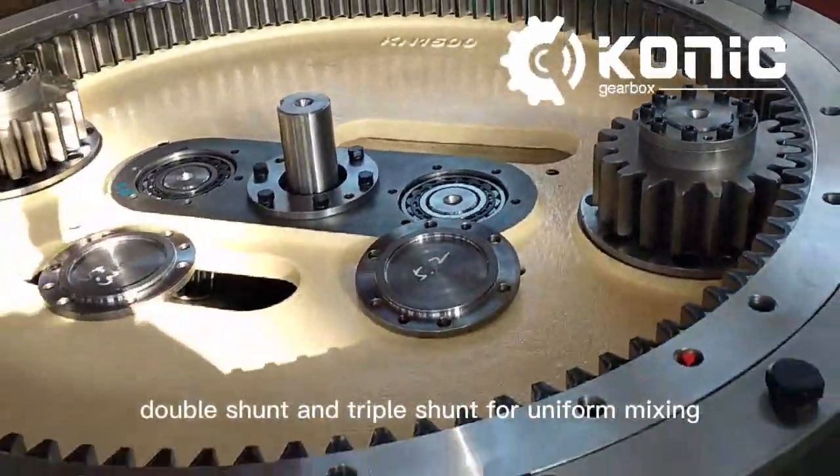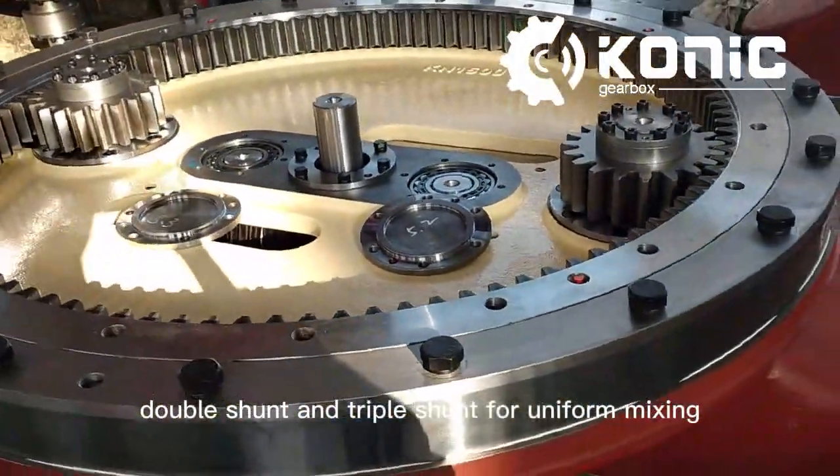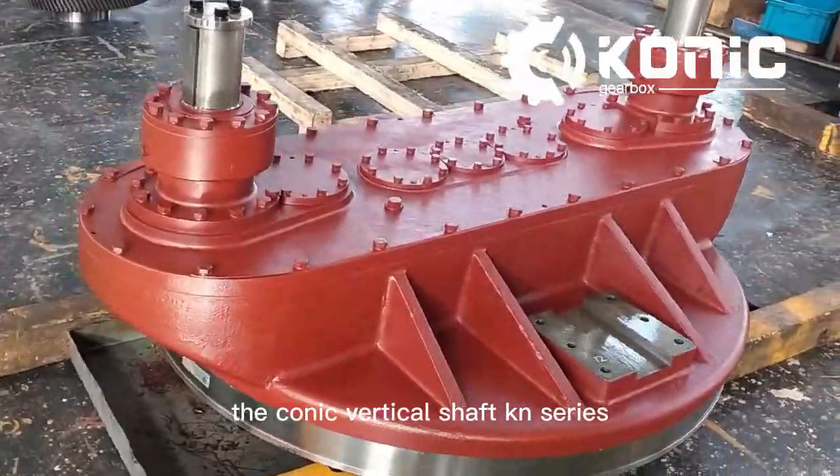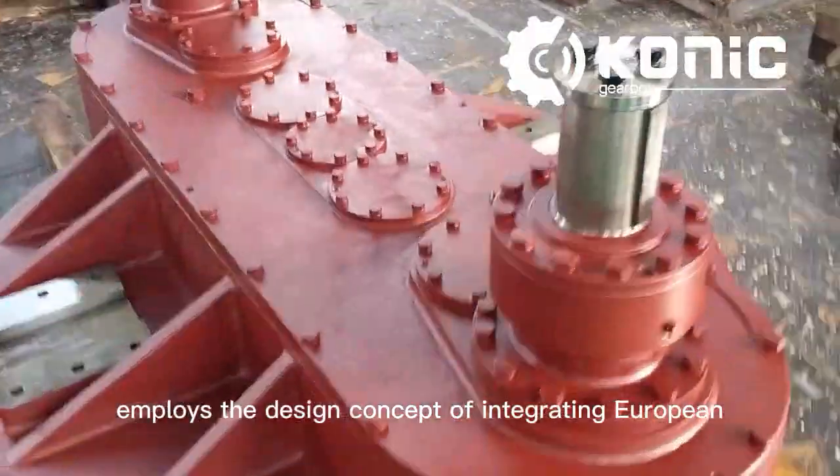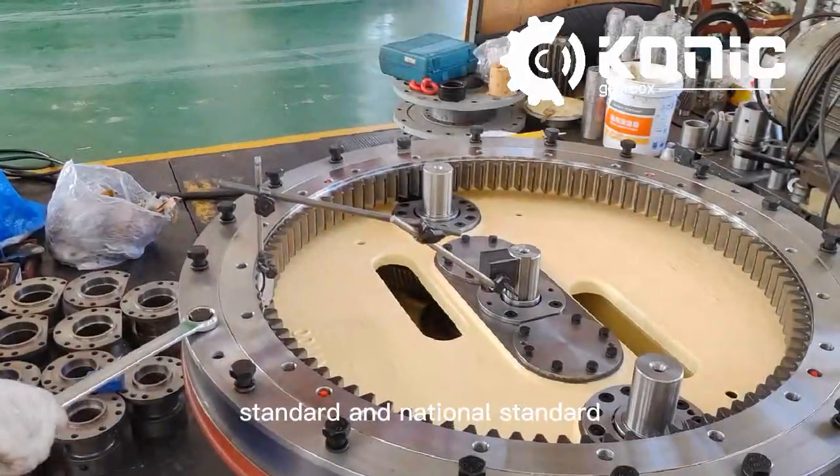In order to achieve single shunt, double shunt, and triple shunt for uniform mixing, the Conic Vertical Shaft KN Series Concrete Mixer Gearbox, which is a patented device, employs the design concept of integrating European standard and national standard.